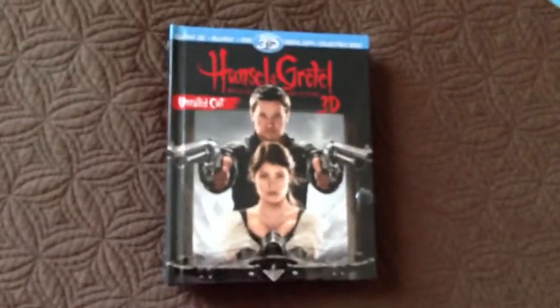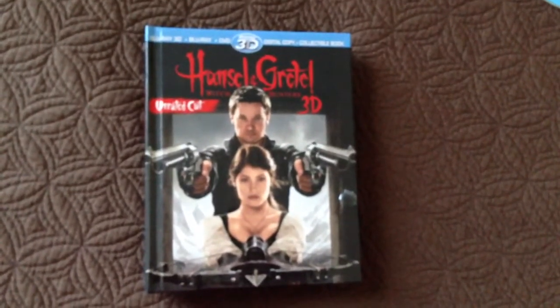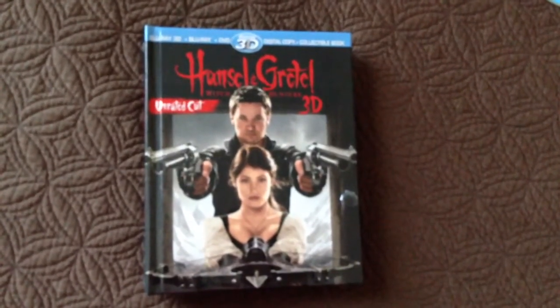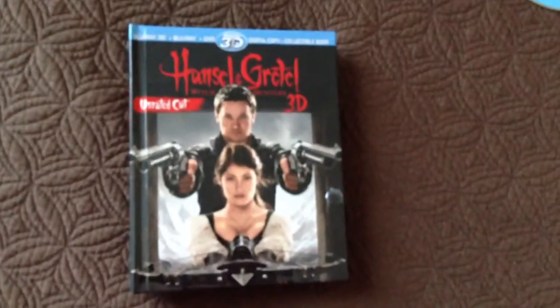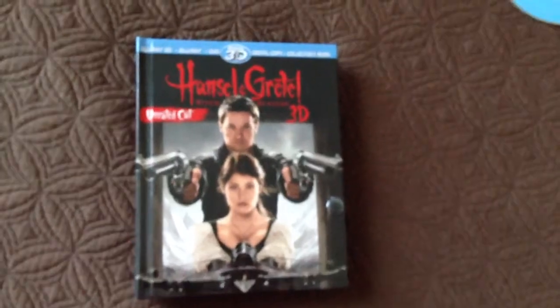So there you have it, guys. If you like this movie or you just want to see it, I say go to Target, pick it up. Only $13, and you get three discs for every platform. Alright guys, thanks for watching. This is Eric Reviews. See you next time. Bye.